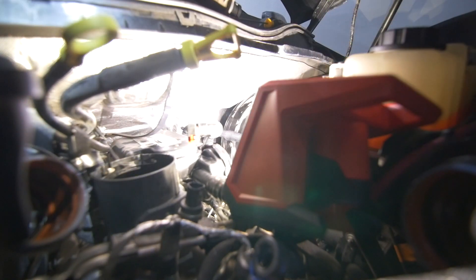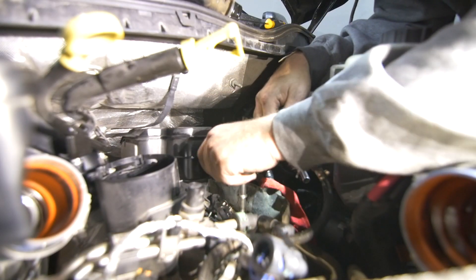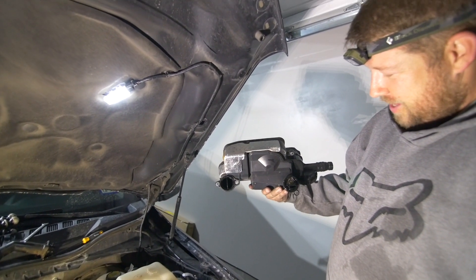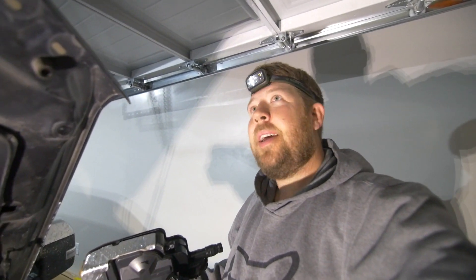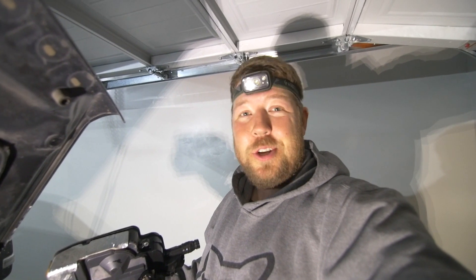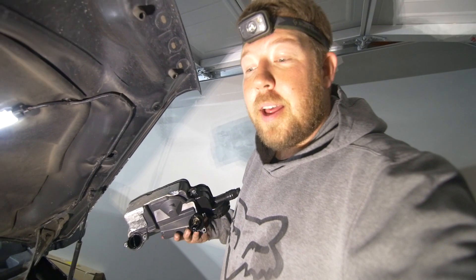Fourth one is off! There we have it — the CCV filter is out. It's difficult, but take your time. It's a lot of little movements but it's not impossible. If I can do it, you can do it. Have confidence — four bolts, it's not too bad.